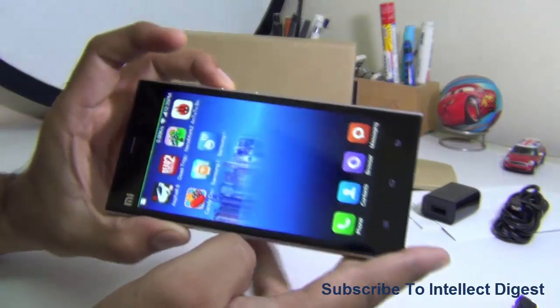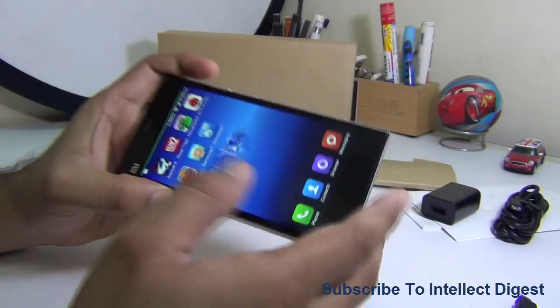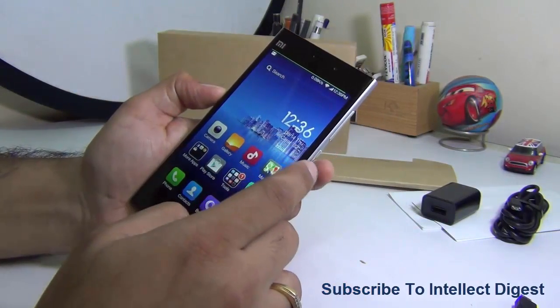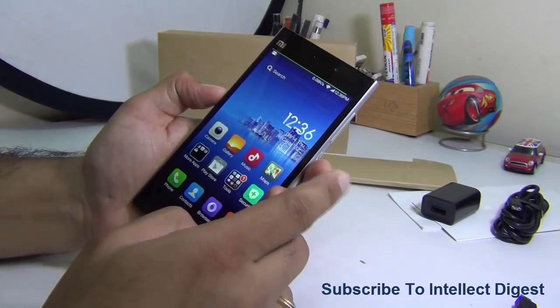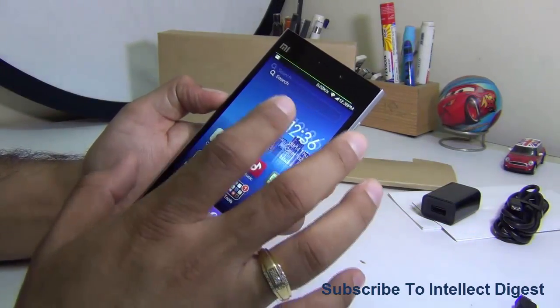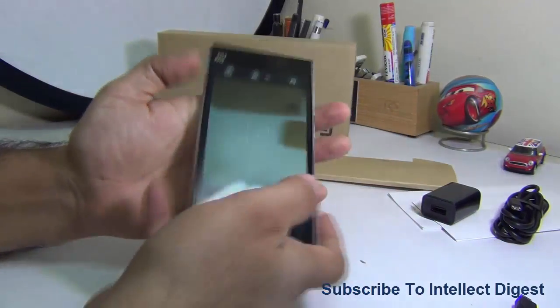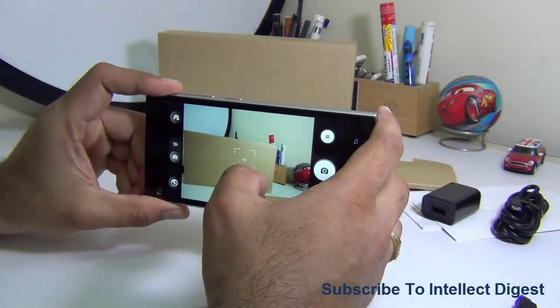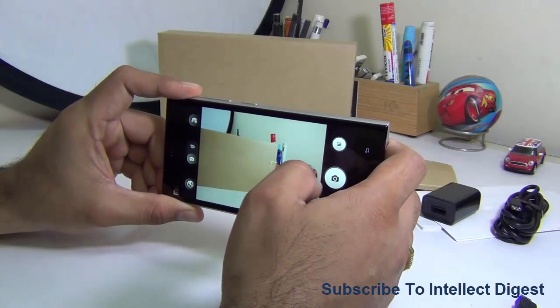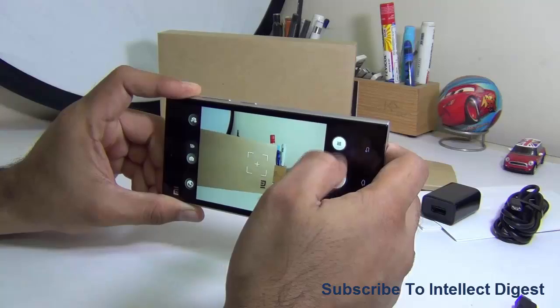Say you're watching a movie on this display — you won't find it troublesome at all. I'll give you gaming samples and video playback in the following sections, but let's jump to the camera first. Camera is one of the strong points of this phone. It has a 13-megapixel camera with HDR mode, touch-to-focus, geotagging, and all the features you'd expect from a flagship phone.